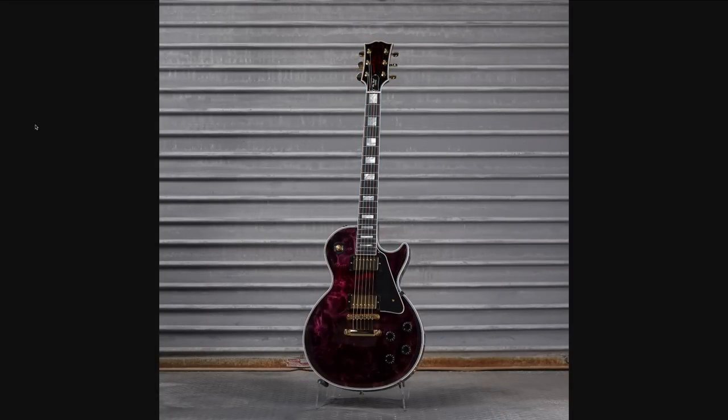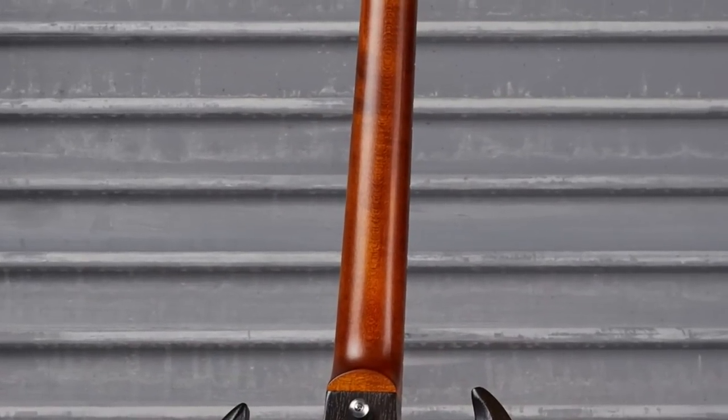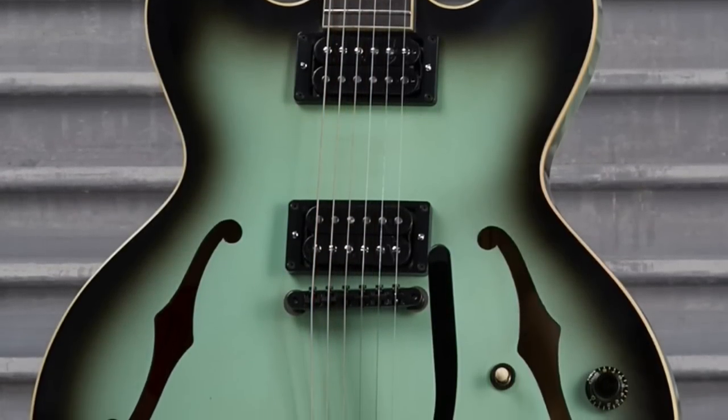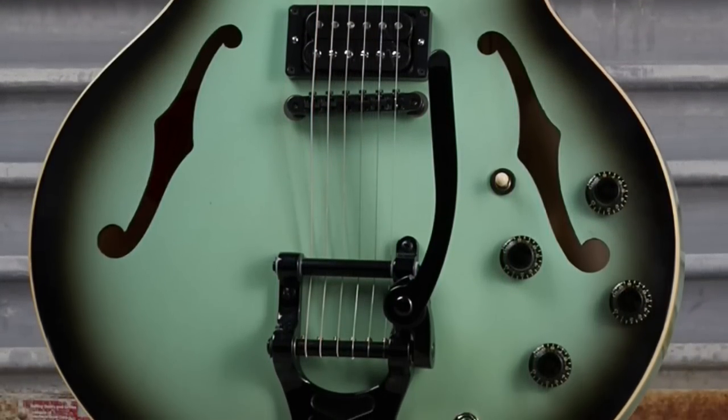That wraps up everything for the Mod Collection — a couple of glitches, mainly cool guitars. Even the boring ones had some redeeming features. I would say all around a good week, although I'd like to see a little bit more originality. There were quite a few repeats in there, but that's not necessarily a bad thing.